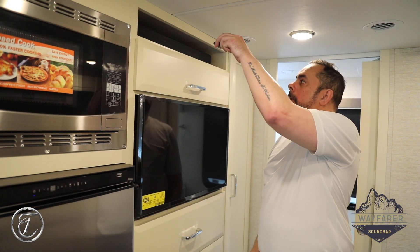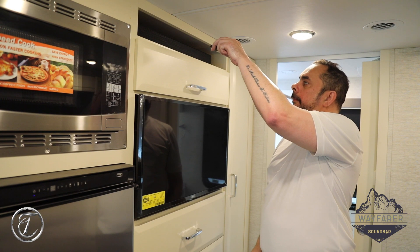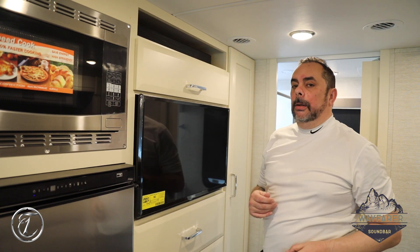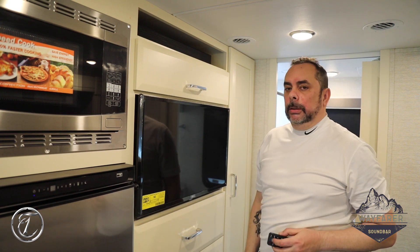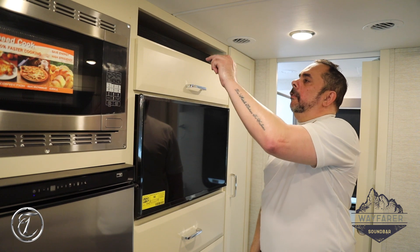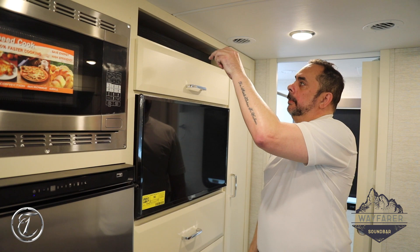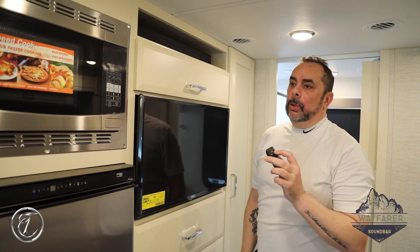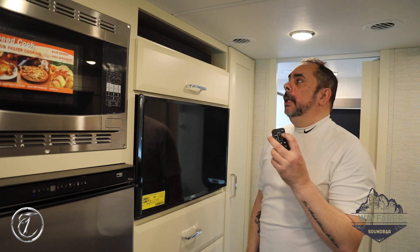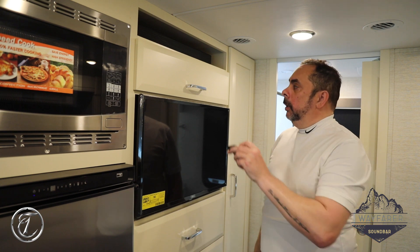Now we're just going to hit the volume up, and the music that's playing from the radio is now playing in the soundbar in the back of your coach. It's really that simple. The volume buttons are in the middle — you've got the up and down volume button. For use with the radio, you want to make sure the port-in button is selected and you should have a green light in the middle.